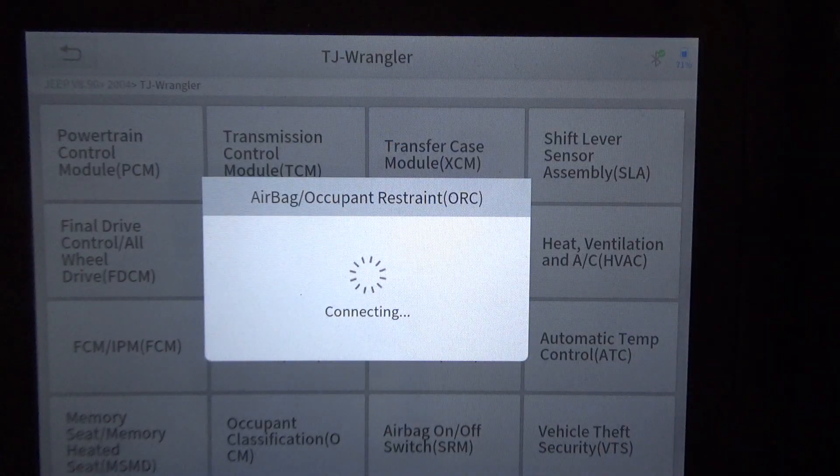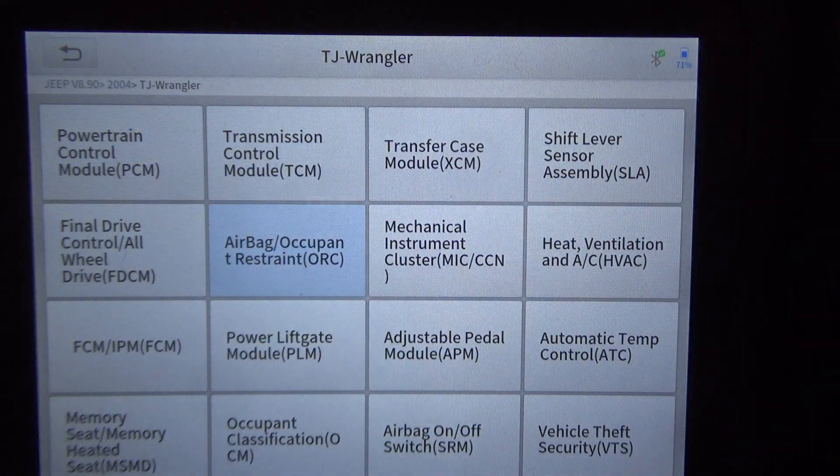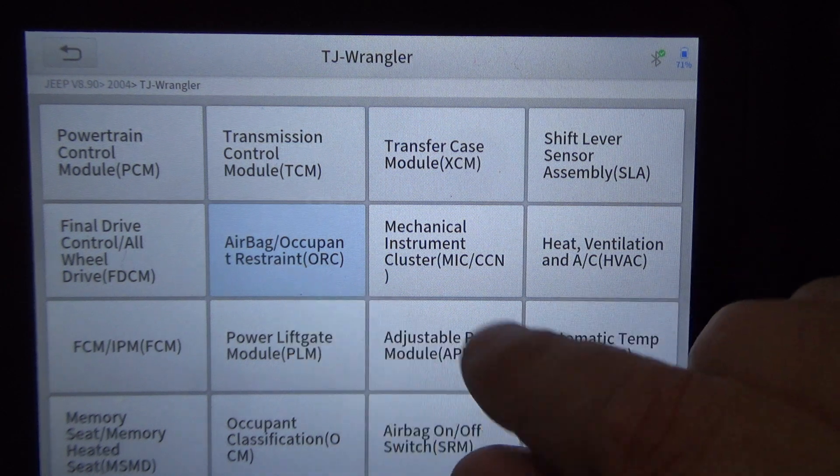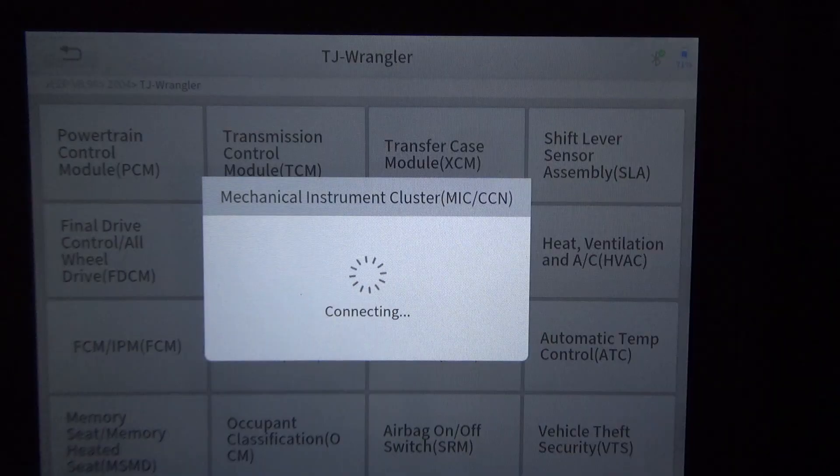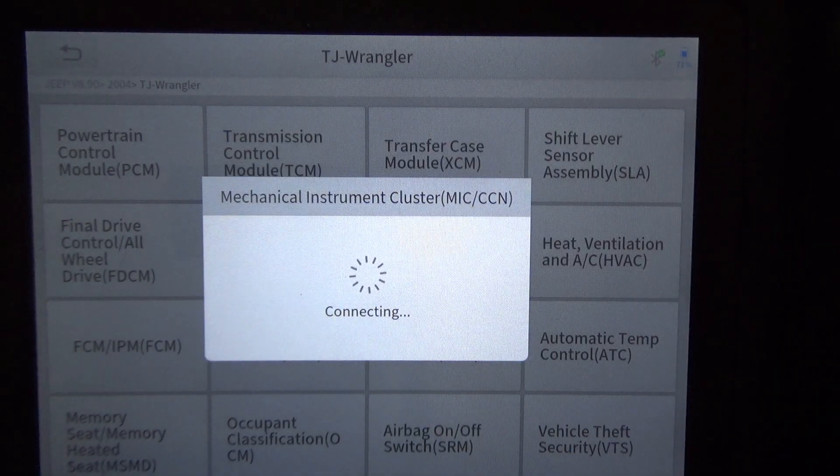This vehicle is set up for off-road — it's lifted, got 35-inch tires, a different rear axle with big disc brakes. It should have airbags, but the module didn't pull up. I'm not sure if they've disabled the airbag system so that when they're off-roading they don't have an accidental airbag deployment.